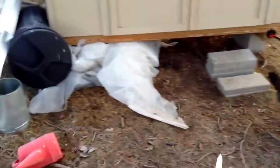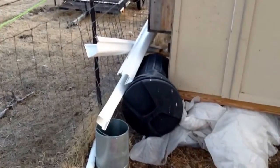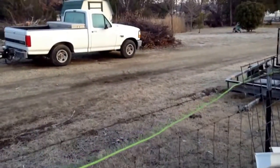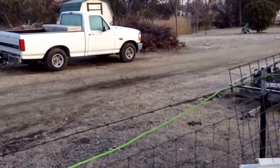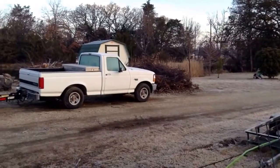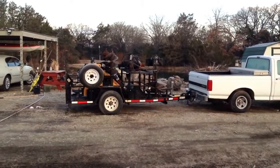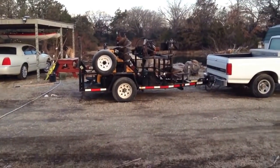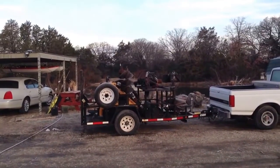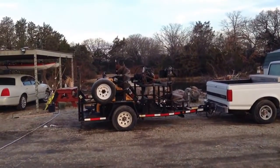I did some woody hugelkultur swale beds. About two weeks ago I had them dug out with an excavator, and rented a machine yesterday after we filled them with lumber, trees fallen from the forest, compost, and leaves. I went out and rented a machine to put them back together — there's the beast, it's a compact Boxer 322, one of those stand-up-behind little scoop tools.